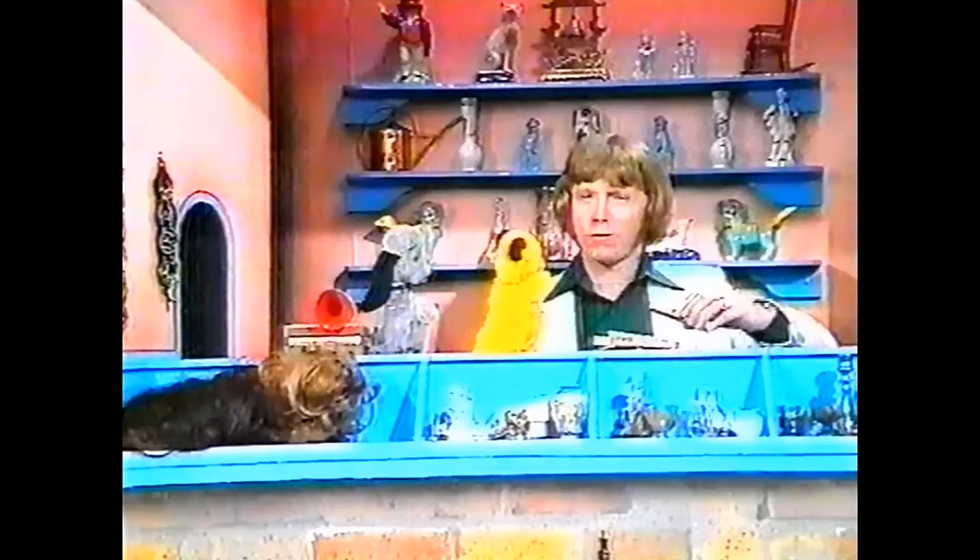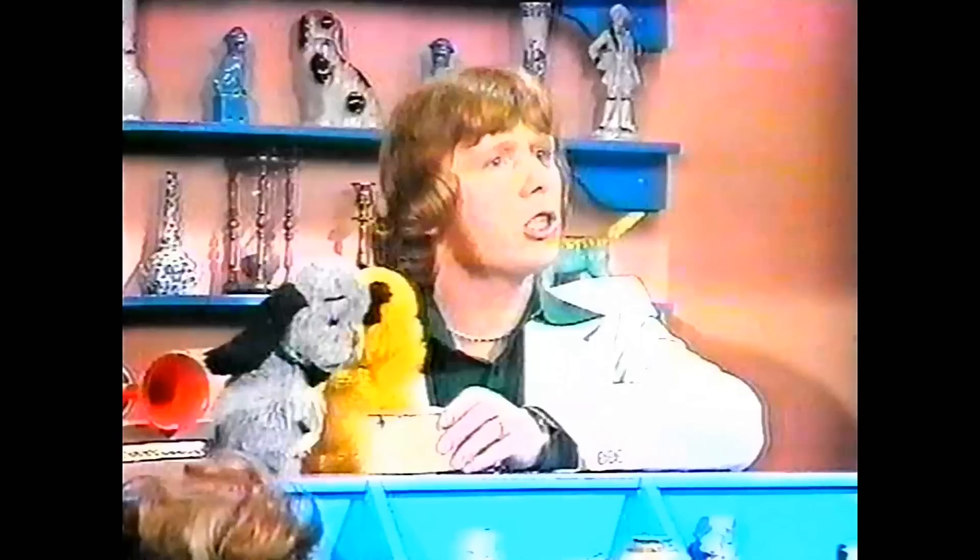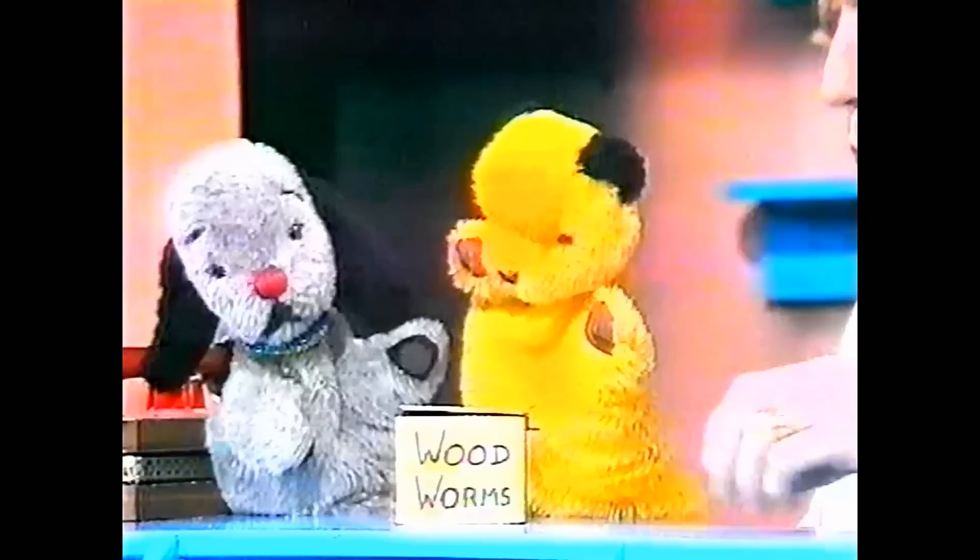Why didn't you tell me you were chopping that thing up? Would I like to see a secret? Yes, I would. A trade secret? Yes, I'd like to see a trade secret — wouldn't you all like to see a trade secret? That's the final touch that makes an antique really look like an antique. Well, what on earth is it? Let's have a look. Woodworm! Look at that woodworm. You're kidding me again, aren't you?